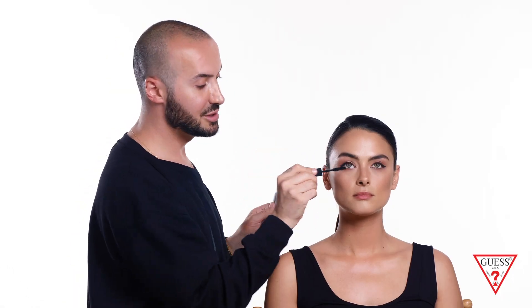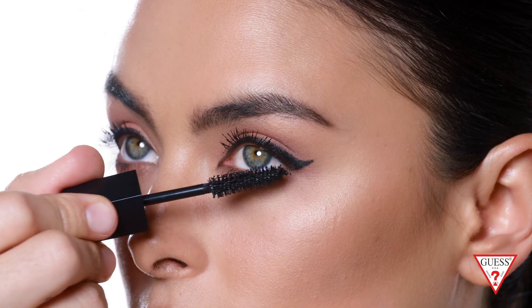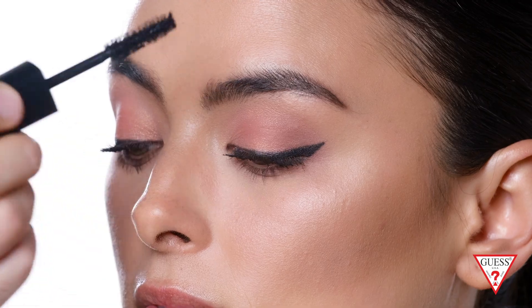Now I'm gonna apply it on the bottom lashes — this opens up the eye. You can also layer the mascara to give it a fuller effect if you don't want to use false lashes.